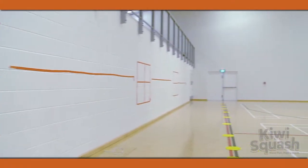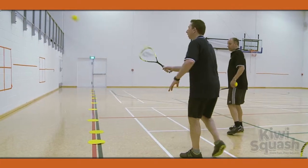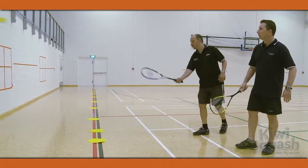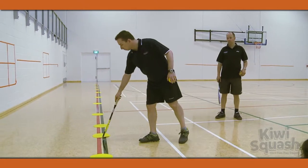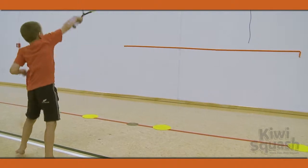For this activity, begin by grouping all players in pairs. Then mark a line on the wall about one metre off the ground for each pair. Then mark a line about one metre away from the wall. This is where the players will play from.